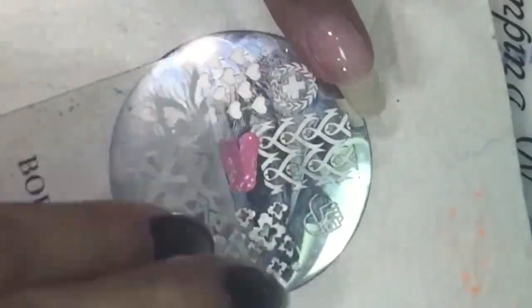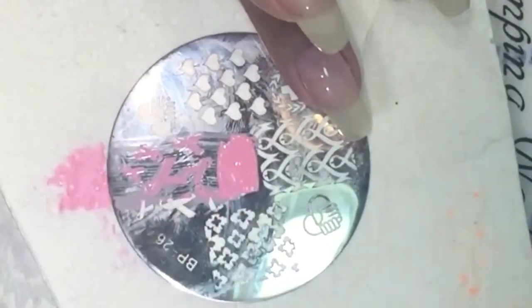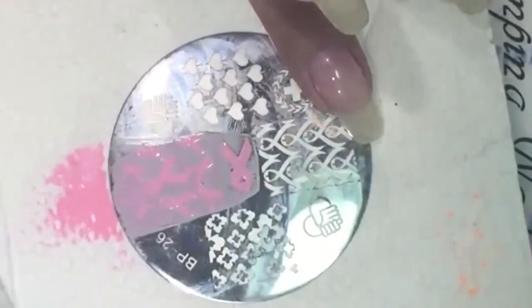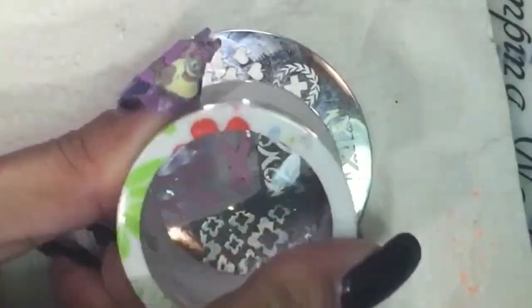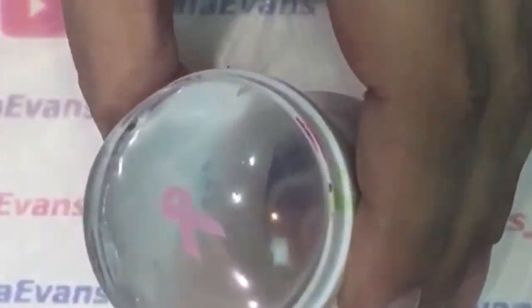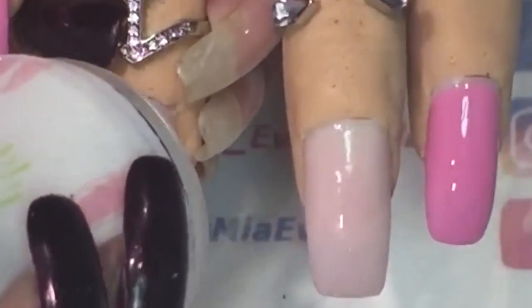I add stamping polish to the image that I'd like to use and scrape. I went wrong so I started again. I roll my stamper over the image to pick it up, use my lint roller to remove unwanted polish, then line up and place it onto the nail.